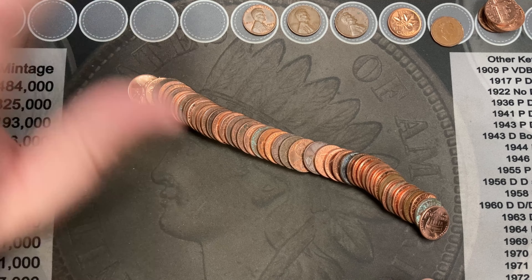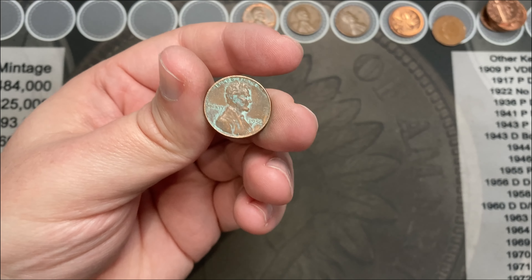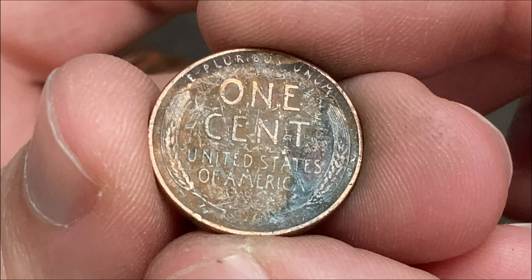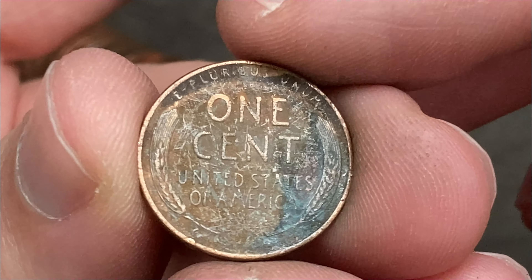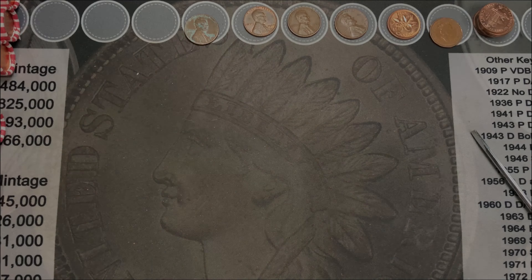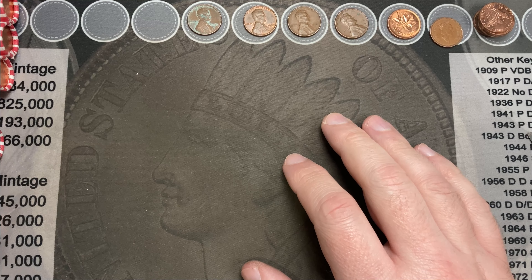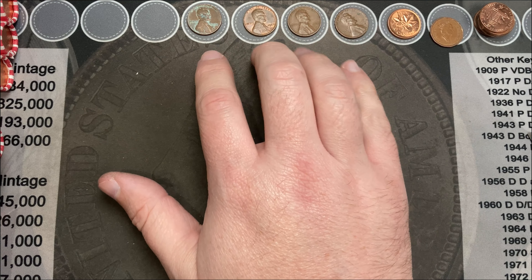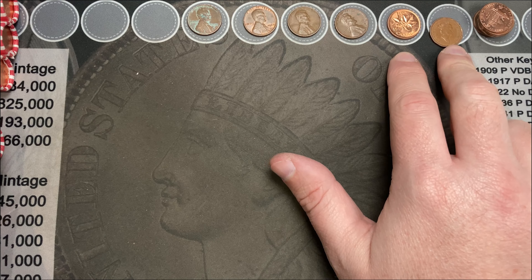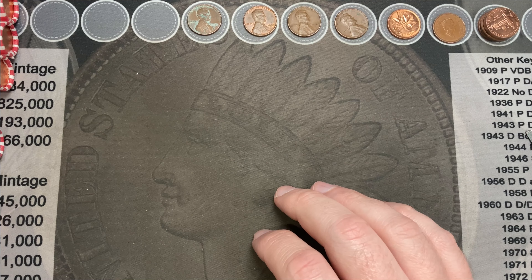I've got six more rolls left from this box, then I'll grab those 10 extra rolls — be right back. About halfway through roll number 14, there's a 1956 out of Denver, all worse-facing. I finished up the first 20 rolls from the first box and I've got 10 more rolls to add. Had three wheat cents, a 1960-D over D, two Canadians, and six or seven 2009s on the first box — not bad!